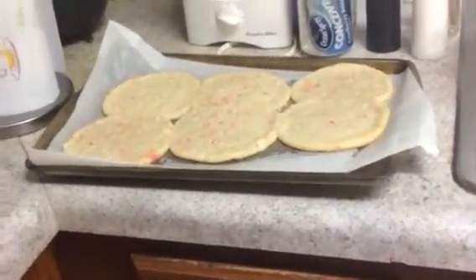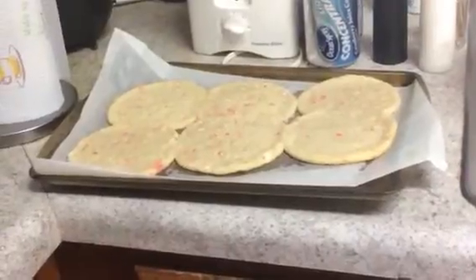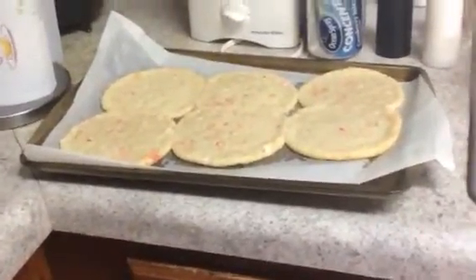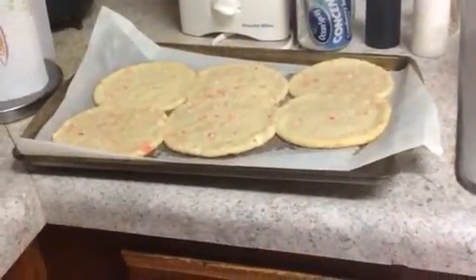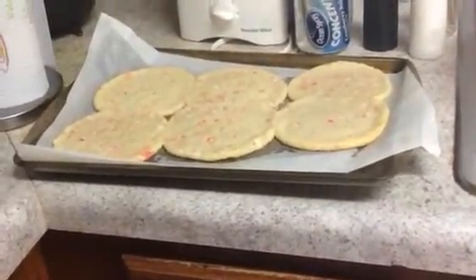My phone is going out and I got to go get my charger. So I'm going to let these cool a little bit more. I know they're soft. I like my cookies soft.